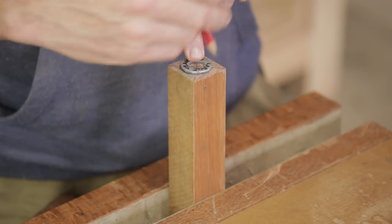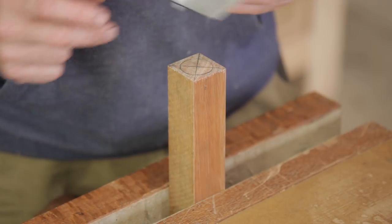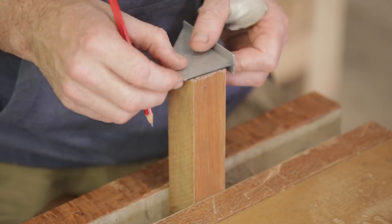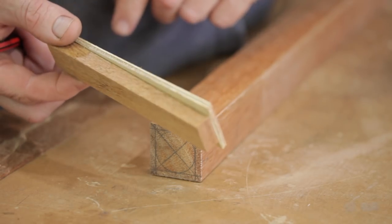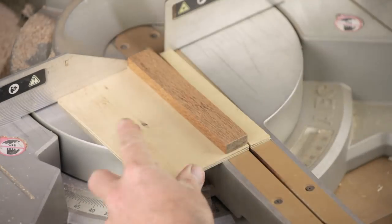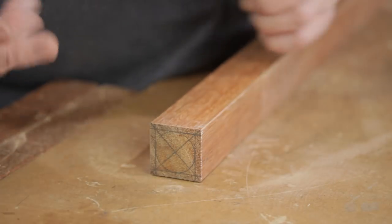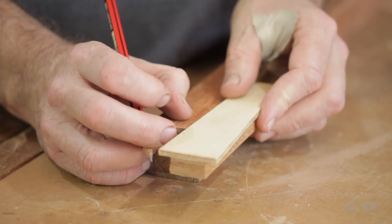It doesn't have to be perfect but you want to get as close as you can. Then using your square, take these nearest points of the circle to the outside edge and draw across those. I just quickly made this guide — it only took a couple of minutes and it helps to mark out the tapers. It's very simple; it just lets me mark out a three degree angle. I'll just take these marks up onto the base and mark those out.